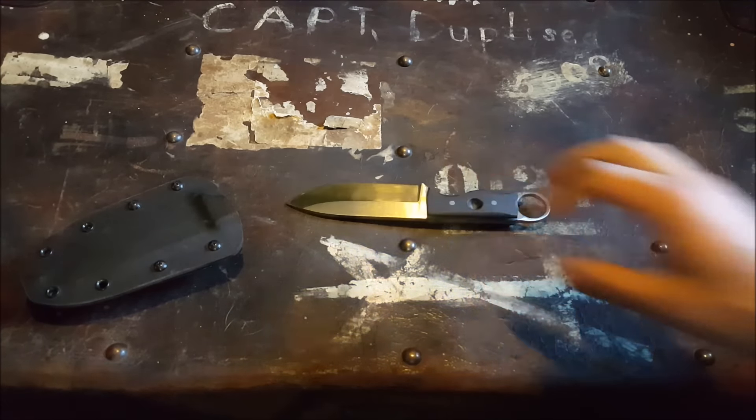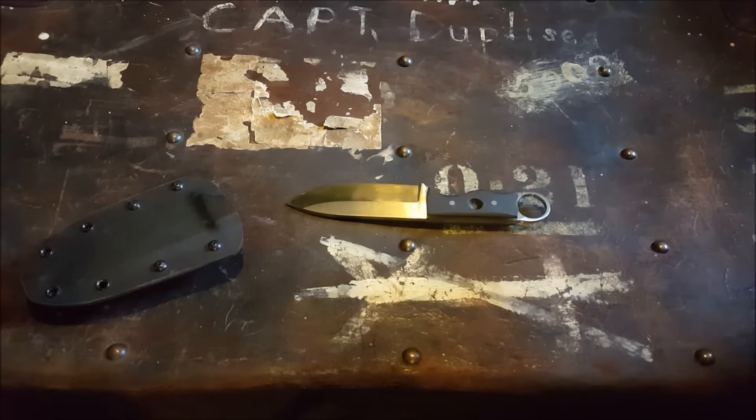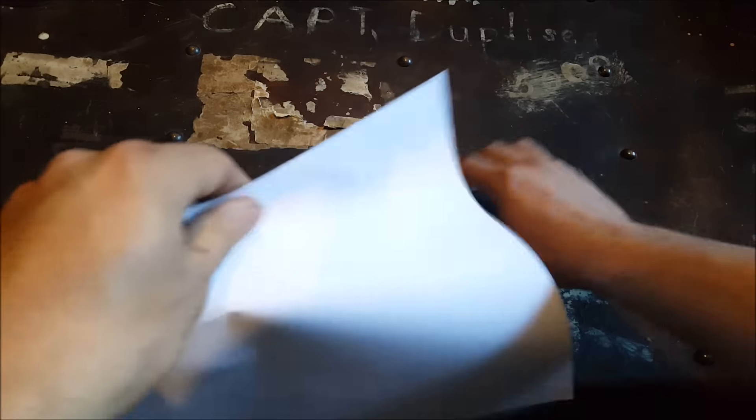Not too bad, came out pretty good. Put an edge on it.